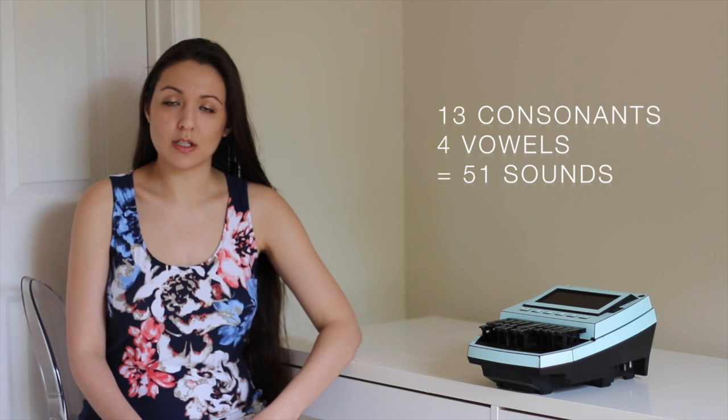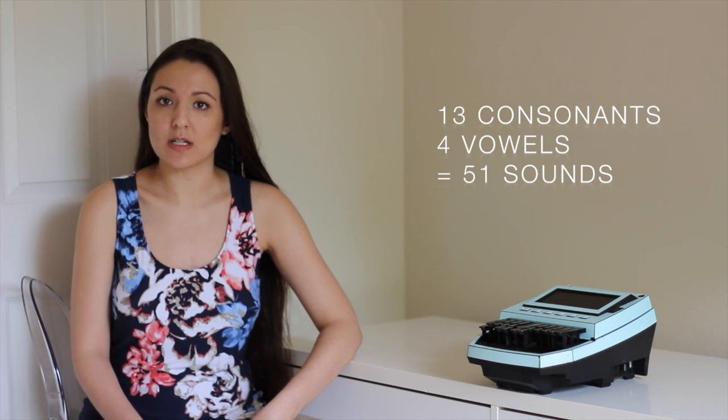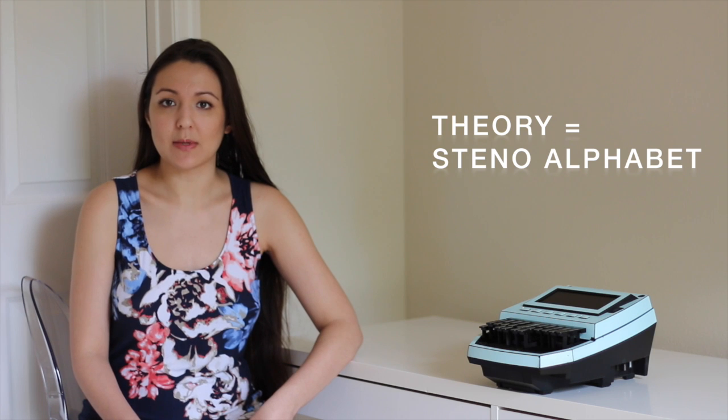On the steno keyboard, there are 13 consonants and four vowels. With these 13 consonants and four vowels, we are able to do 51 different sounds. And that's basically what theory is about — learning those 51 different sounds. That's what I'll be teaching you in these coming videos.